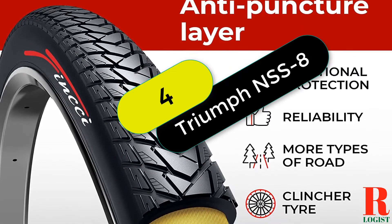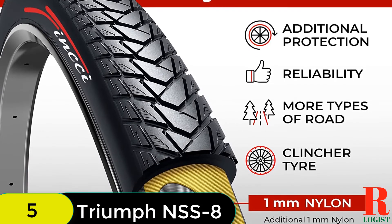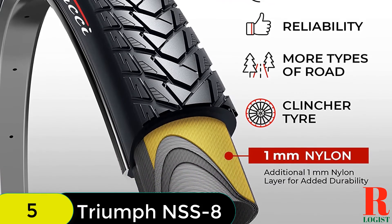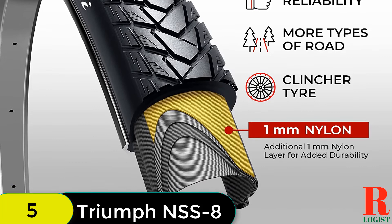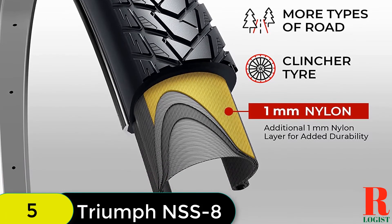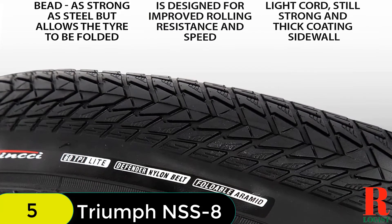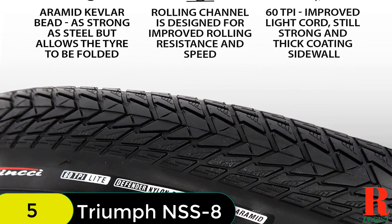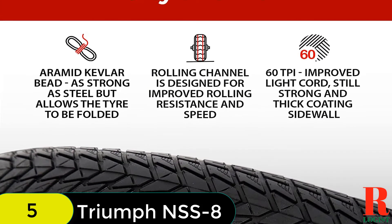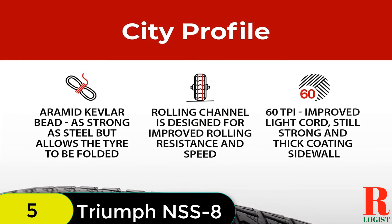At number 4 on our list, we have the Fynxie Pair 700x35C Tire 37-622 Foldable 60TPI City Commuter Tires. These tires are a great choice for city commuters who want a fast, comfortable ride. Made of high-quality nylon and rubber, they feature a Kevlar wire that makes them foldable, and a 1mm nylon anti-puncture protection. The tires are suitable for 700C wheels, weigh 430g (0.95 lbs) each, and the package includes two tires.